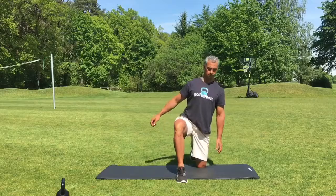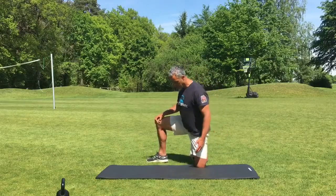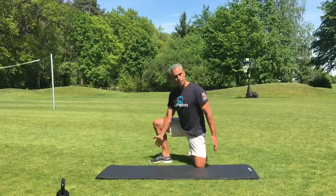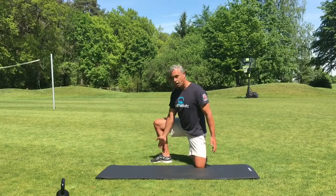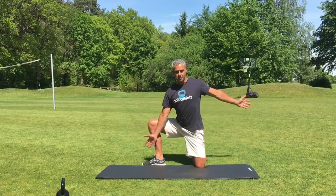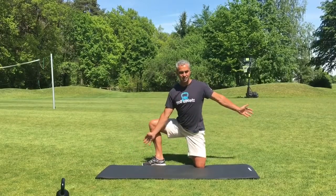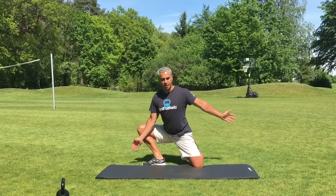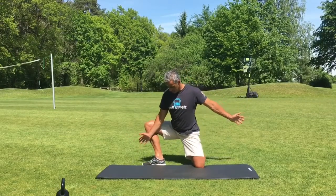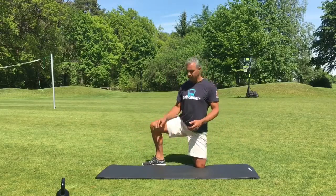We're going to bring the right knee forward and then open the right leg 90 degrees to the right. From here, my left hand is open — I've got a nice stretch already. Now I'm going to push my knee slightly outwards and forwards, but not inwards — going out.